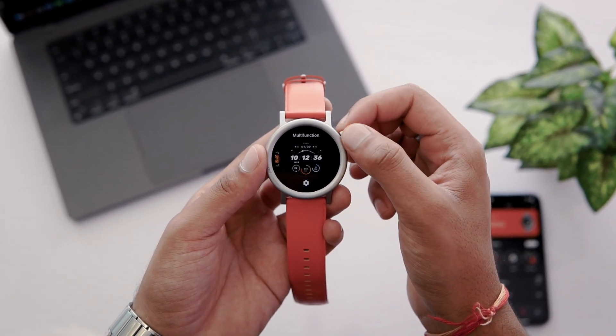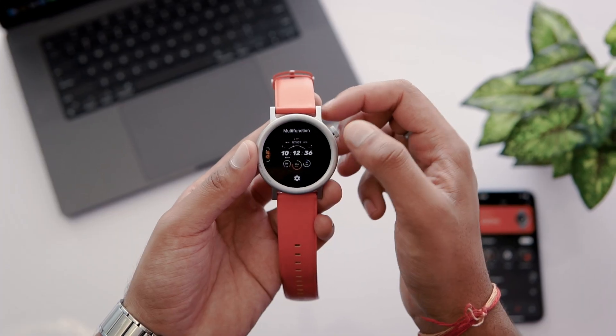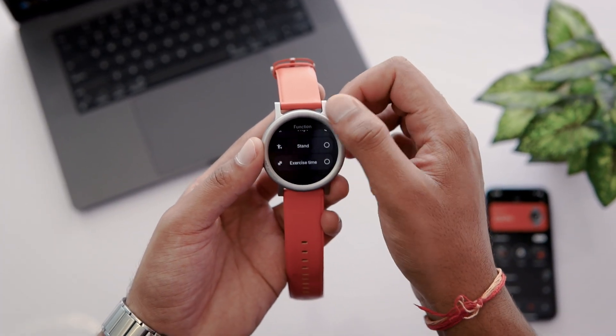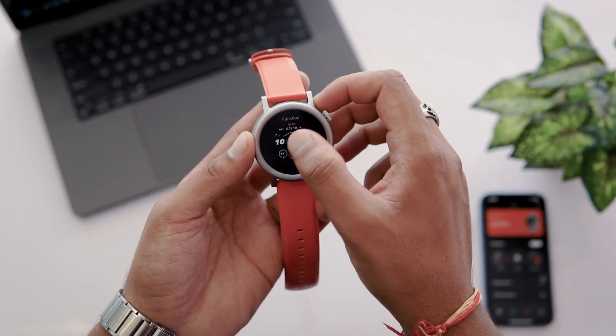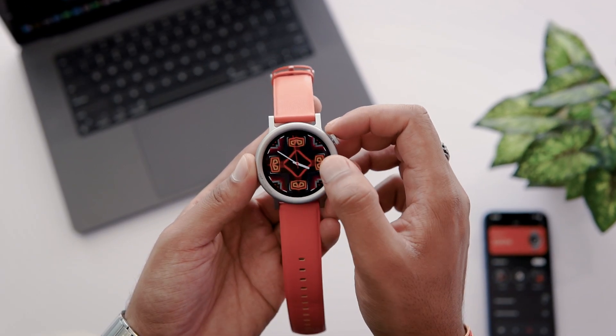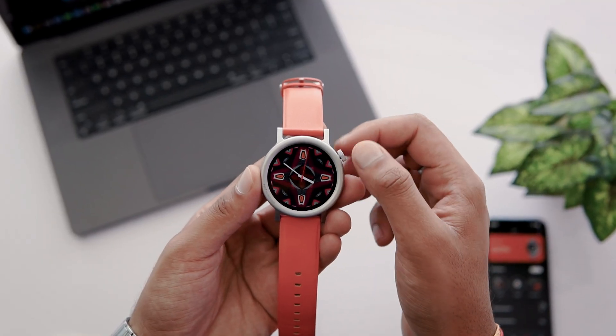This watch face looks good to me, so I am selecting it by tapping. The watch face also shows complications like Samsung and Apple Watches, and I can change these complications by tapping on them. Now I want to show you another watch face — this watch face design can be changed by rotating the crown button. I like this feature.